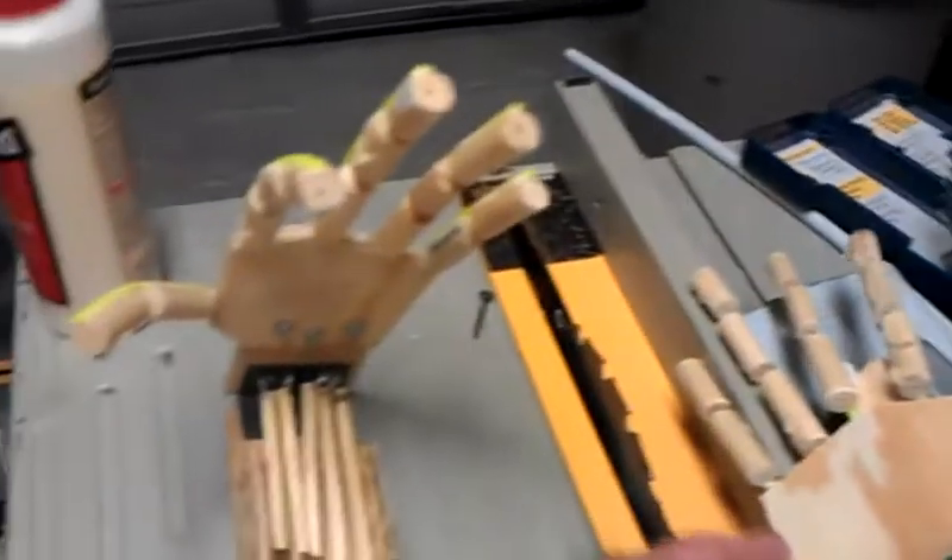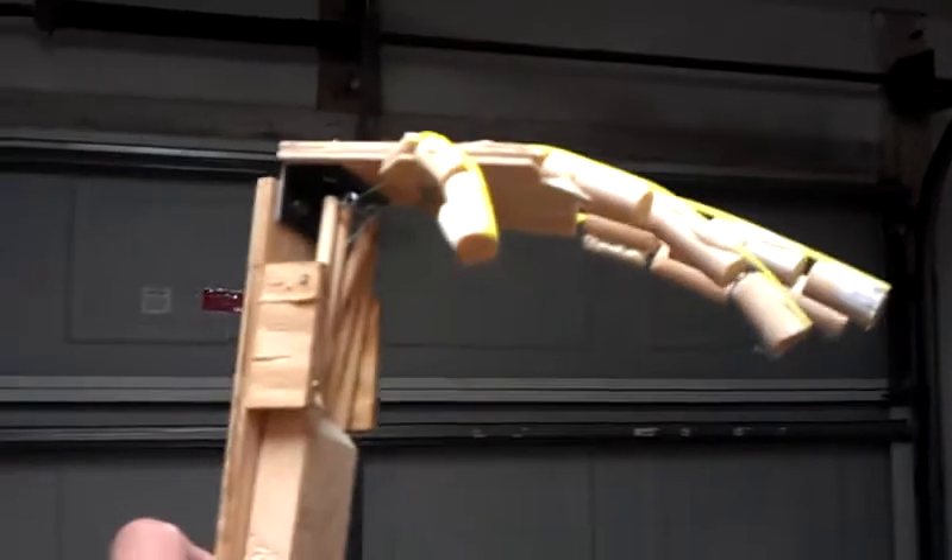Here's one that I finished hooking up, so that's what it will look like. Of course it will be covered.